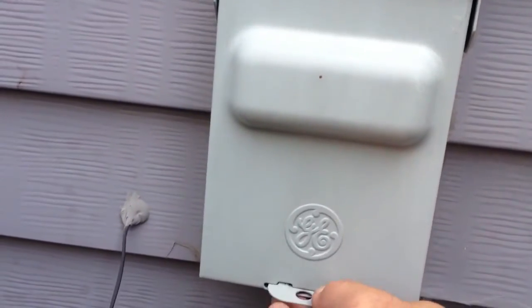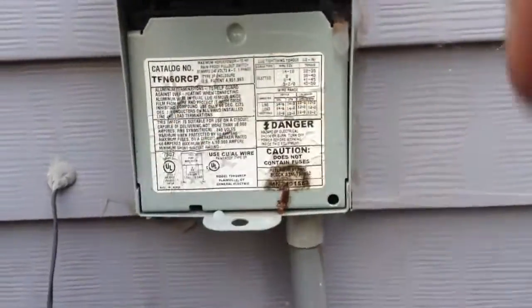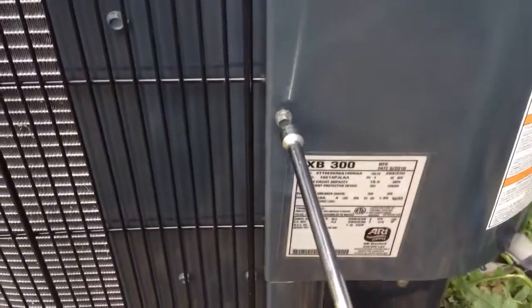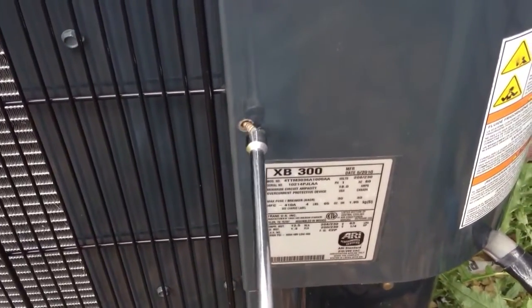The first thing we need to do is pull our disconnect to ensure there's no power. Next we have to take off the drill panel to access the electrical.